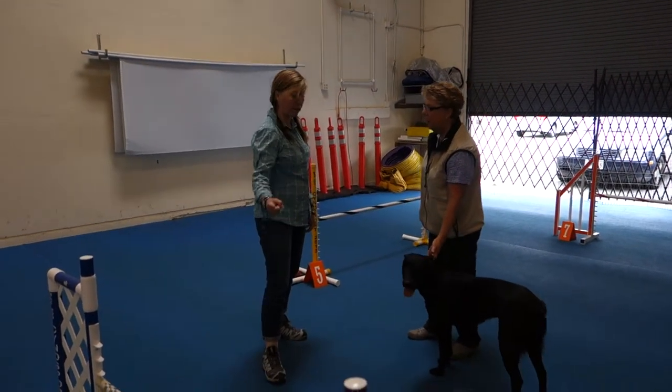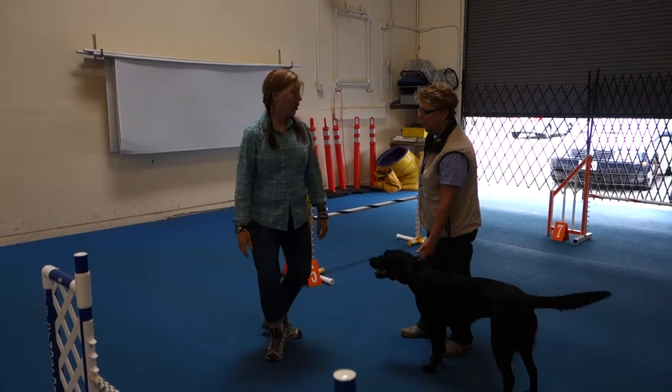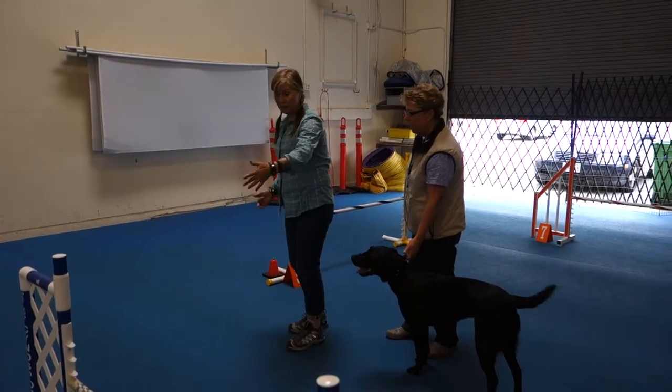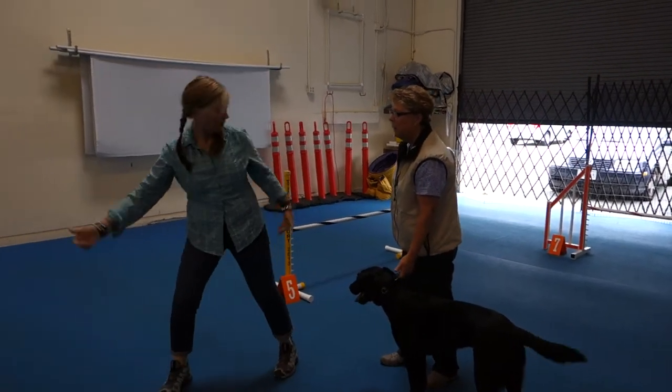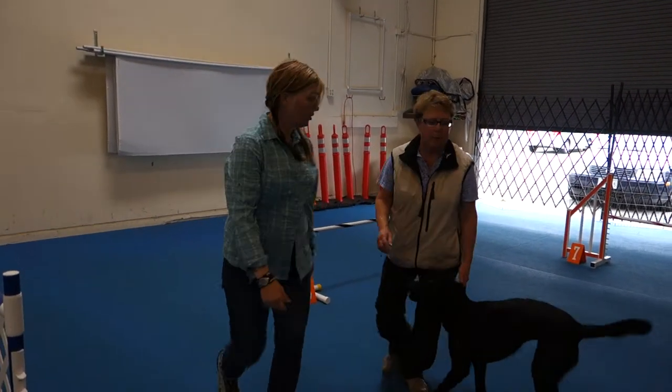I'd sit for you and shouldn't have. Your dog should have taken the jump this way. But don't be like — you don't have to shape that jump. You just go jump, and then I'm going to go the opposite direction. I'm going to move here.